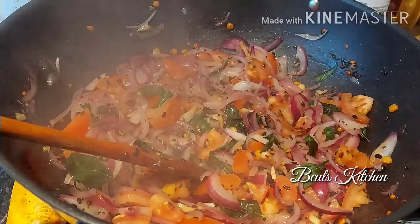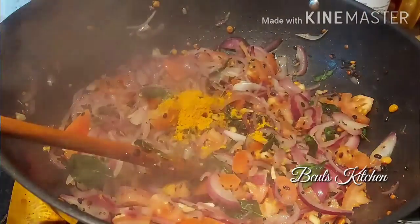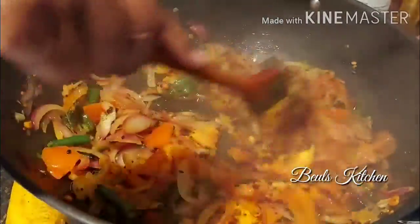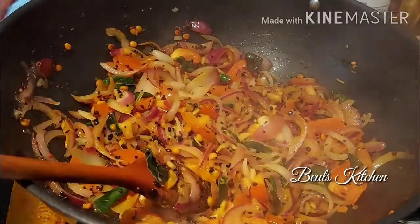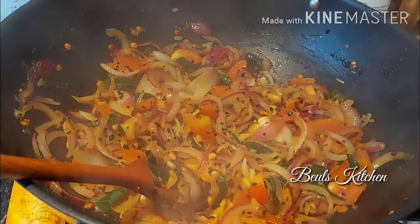At this stage we will add some turmeric powder, which I have kept ready. Now mix it nicely. The turmeric powder is mixed in now — at this stage we will add the boiled potatoes.